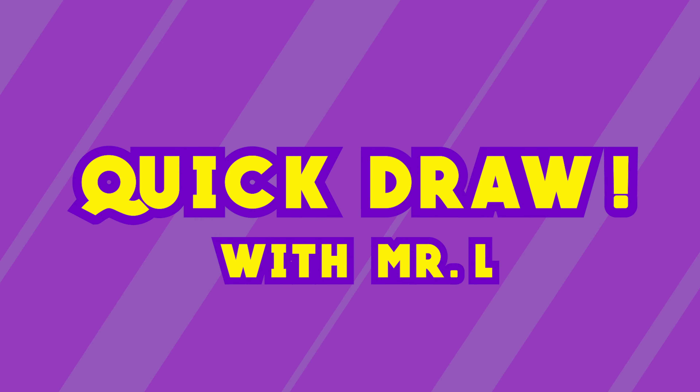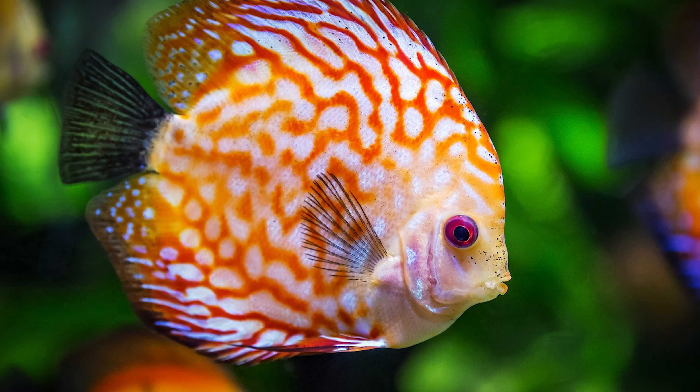Welcome to a quick draw on Monkey Doodle. Today we're going to make a cute fish. Ready, let's go.